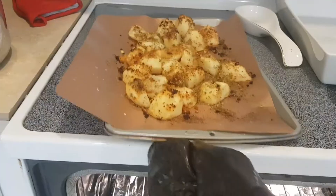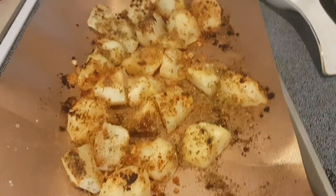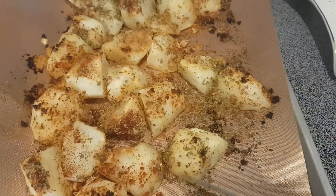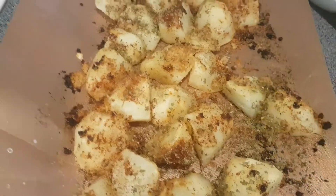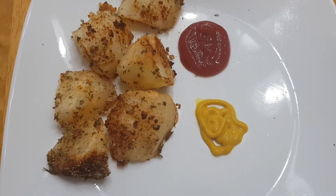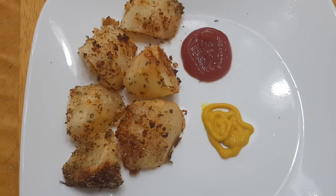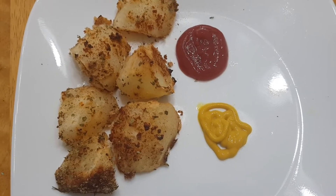There go our roasted potatoes and they look good! Let's see if they're crisp — yep, they're crisp on the outside. If you can hear that, they're crisp on the outside. I've added some ketchup and some mustard.